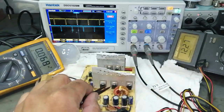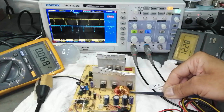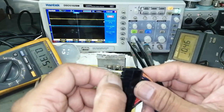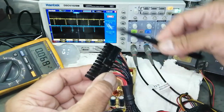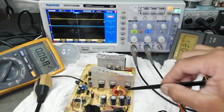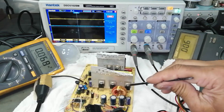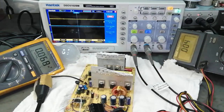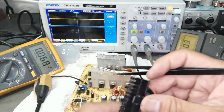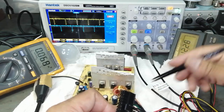In this case you have to check the output rectifier diodes. If any rectifier is shorted, the output will stop immediately. Any small component that is shorted — a capacitor or any component in the output area — will cause the PWM controller to turn off immediately. You have to verify all components.